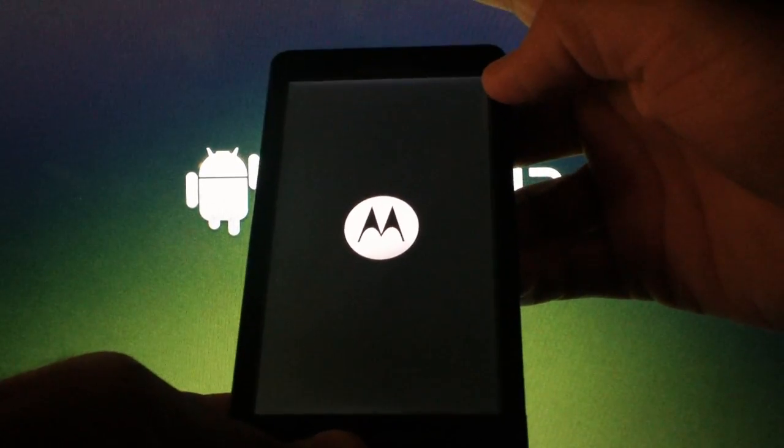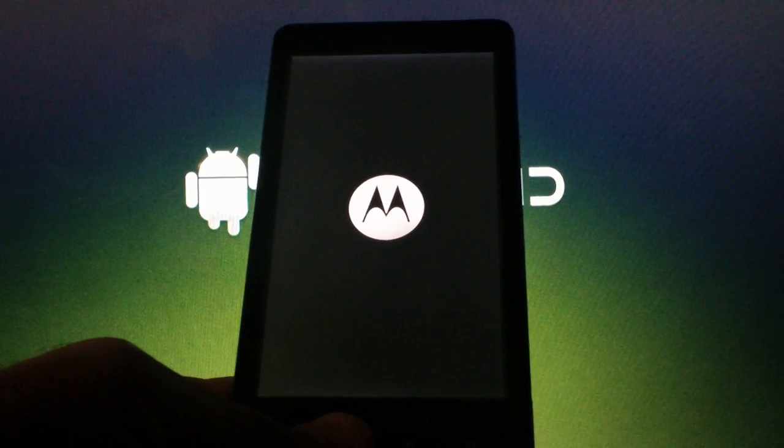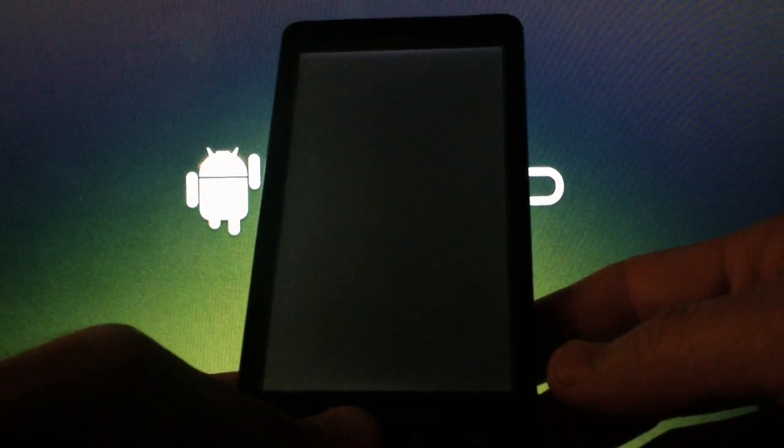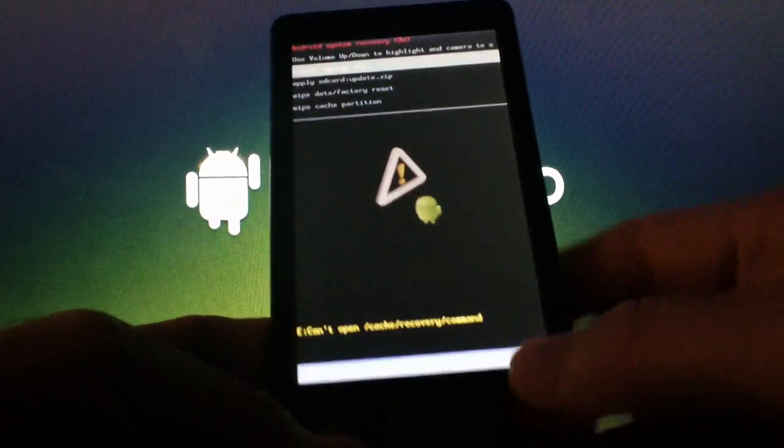When you see that, let off of the power button, but continue to hold the home button. Once you see the Android with the triangle, you can let off of the home button. Now press the search key.